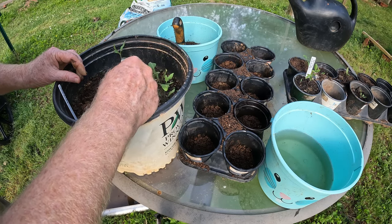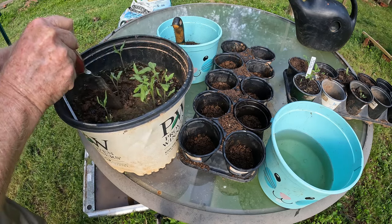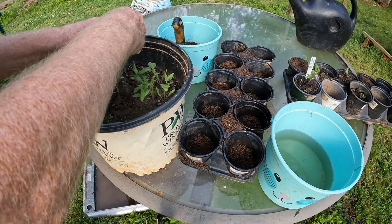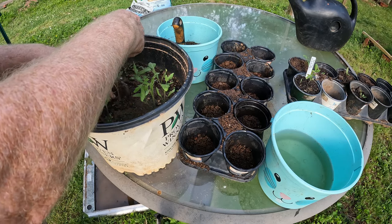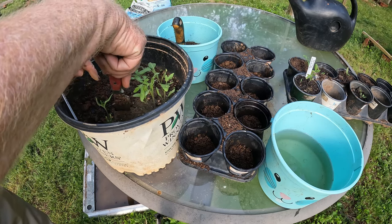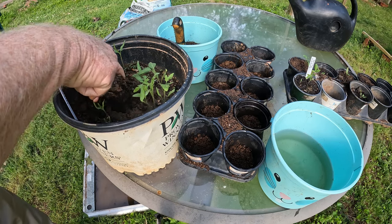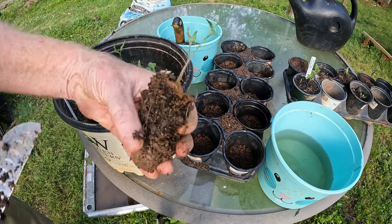I've got a knife and I'm just going to cut the soil way down because these roots are probably going way down. I'm going straight down and I'm just going to make a rectangle at this point, then go down and pull them out trying not to damage the other ones. Let's pull it up — and here they are.